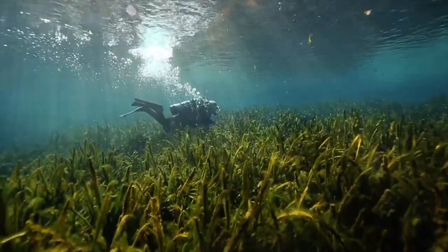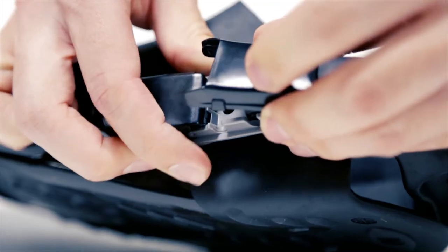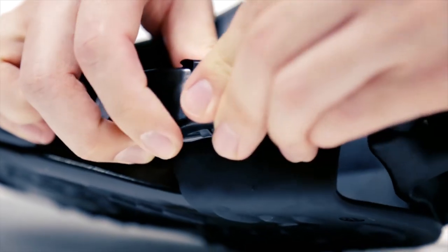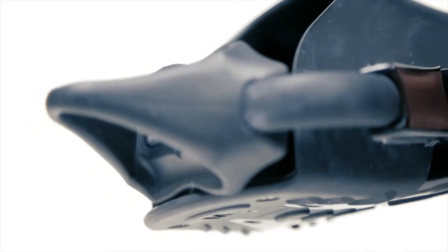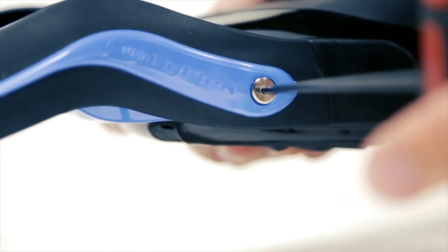The easy kicking was aided by a foot pocket that is stable and supportive, and was rated the most comfortable in the test. The fin also has a clever bungee strap buckle that can be adjusted without tools or loose parts. The bungee's finger loop helped the fin earn excellent scores for donning and doffing, and the blade quickly unbolts from the foot pocket for a very compact travel package.